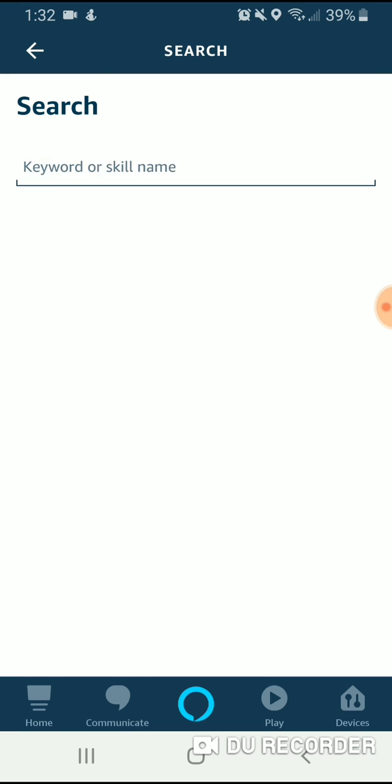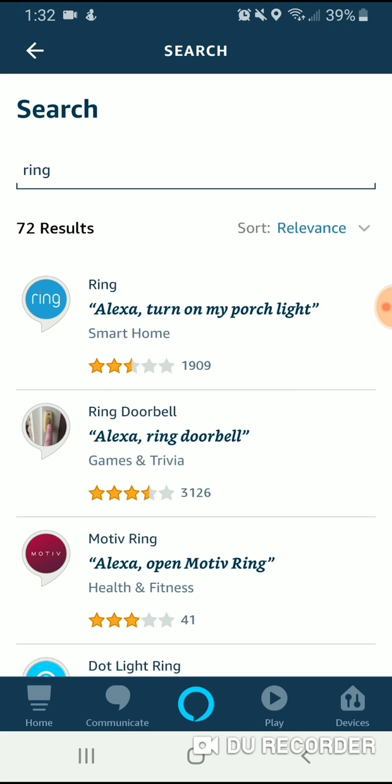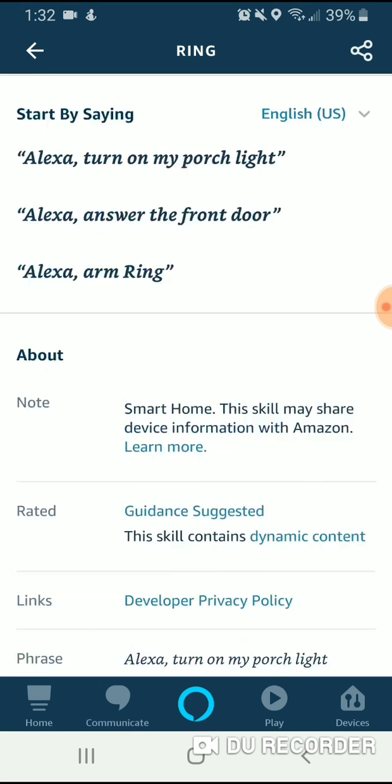We're going to go up here and search Ring — R-I-N-G — and see what pops up. It says Ring, 'turn on my porch light.' We're going to click on that one. This is the skill to use to connect your Ring Doorbell to your Echo Show.